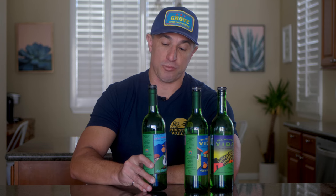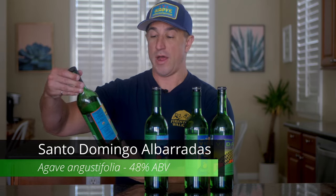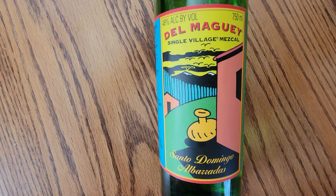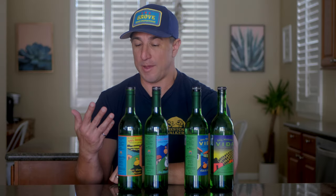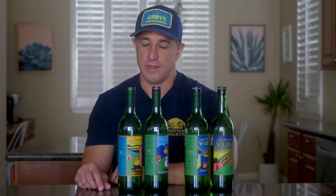The San Luis del Rio at its price point is more of their mid-range line. The next mid-range one up is the Santo Domingo Albarradas. This is 48%, it's an Espadín Mezcal. Flavor-wise, this is pretty decent. I think I picked it up in the high 60s to low 70s dollar price point. Not bad at that price point, but I think if you're going to spend that much, you might be able to do a little bit better.